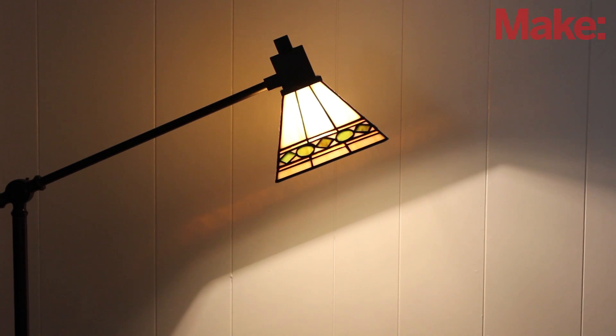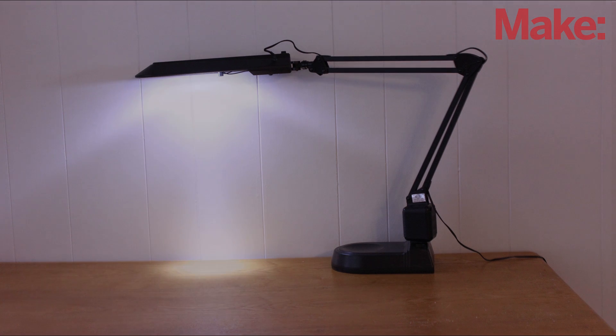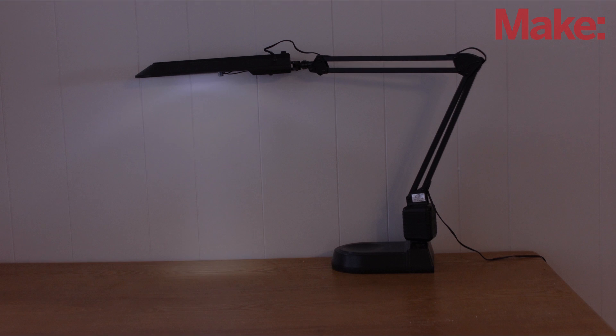One of the best ways to help you get to sleep is to start turning down the lights in your house before you go to bed. To make this easier, I designed an automatic dimming lamp. When it's on, it acts like a regular dimming lamp, but it also has a sleep timer that will make the light gradually dim over a set period of time. Here's how to make it.